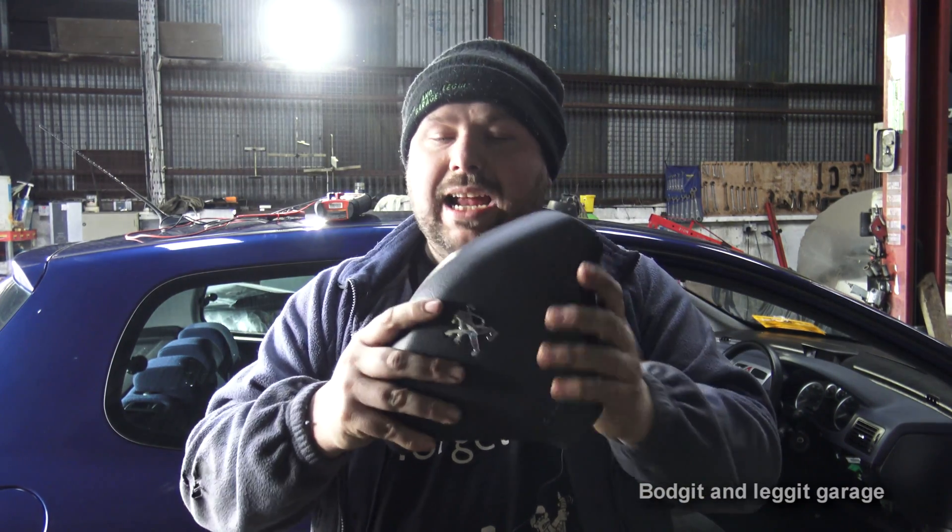We've done a video on this Peugeot. We do have an airbag light on, so I'll link that down below if you're having problems with your airbag light on your Peugeot. But what we're going to do is show you how to test an airbag.